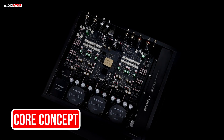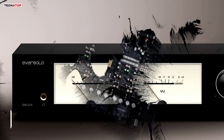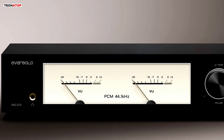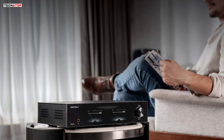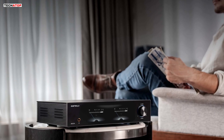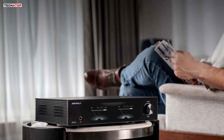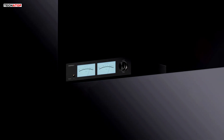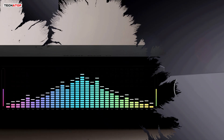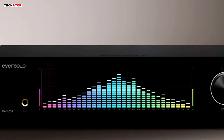The idea behind the DAC-Z10 is simple. Start with a digital signal and convert it into analog in a way that lets the music unfold in its purest form — nothing extra added, nothing taken away. Eversolo designed this unit around a fully isolated layout, independent power supplies, dual AKM decoding chips per channel, a balanced analog stage, and a precise R2R volume control. All of these engineering choices point toward the same goal: to reveal the authentic character and fine details of the recording.